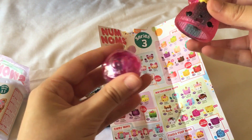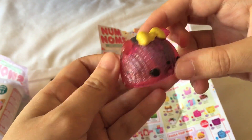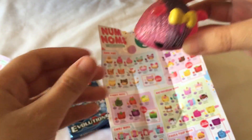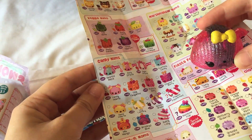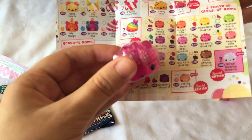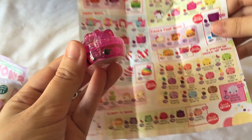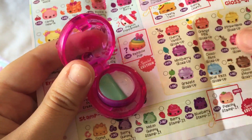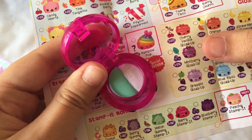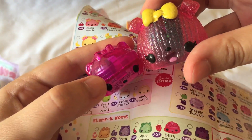Inside is a Num, and it's glittery — it's a candy Num. I wish the colours were a little bit lighter; that would be really pretty. And then this one is Mint Berry Gloss Up, which is number 76, and it kind of does smell a little bit minty. So there is the Gloss Up and the Num that I got today.